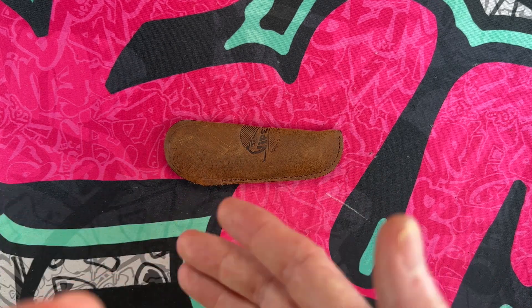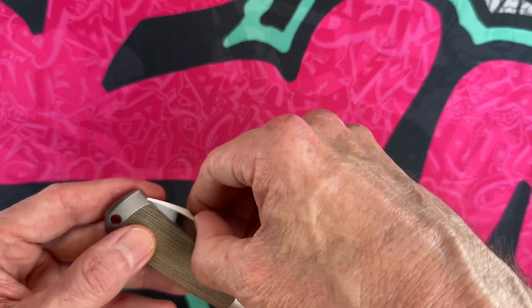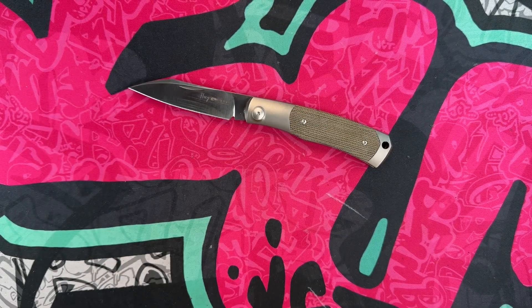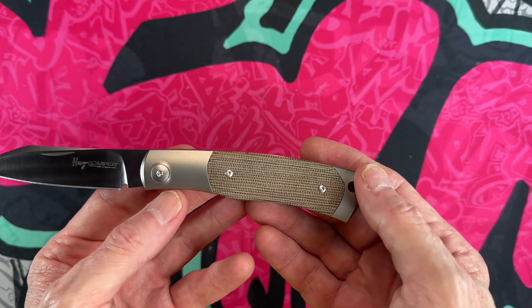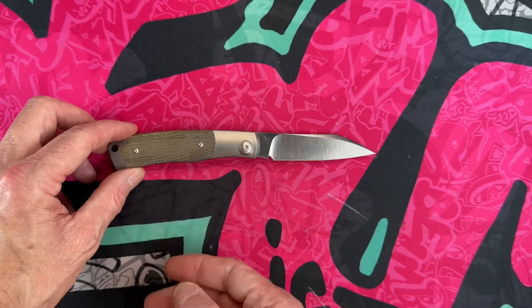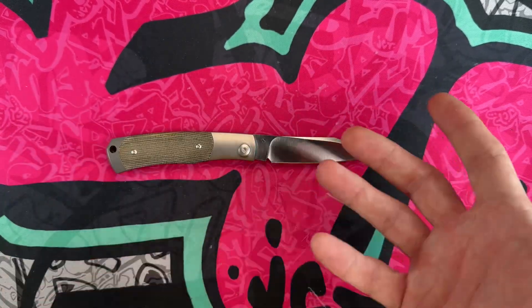Hey guys, I hope everybody's having a fantastic day, whether you're watching this in the morning, afternoon, or evening. I'm glad you're all here. Today we are going to start by looking at my slip joint collection — modern traditional, there are a lot of different names for slip joints. Before I get too far into this, I want to give a huge shout out and thank you to channel members and anyone who takes the time to come in and preview my knife and EDC content.